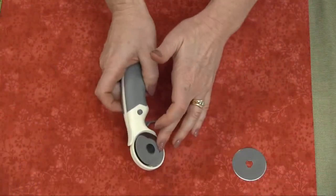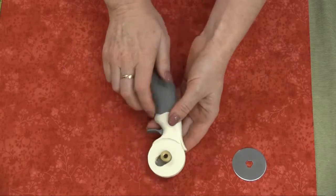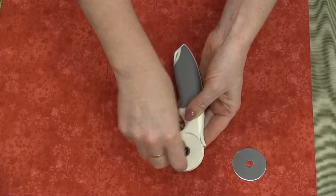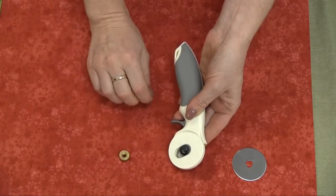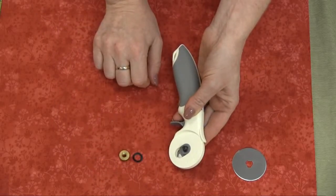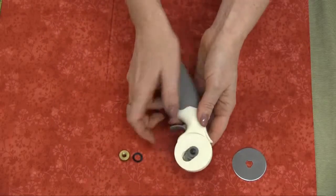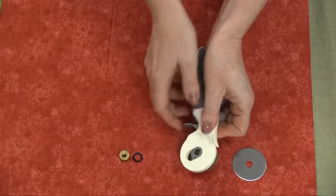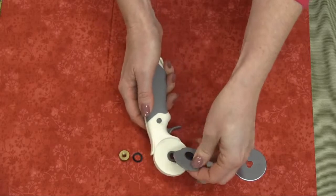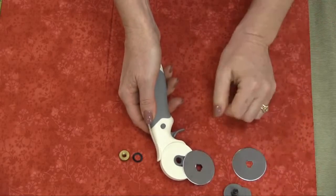To replace the blade on your rotary cutter, it's really easy. All you have to do is undo the screw first of all. I always say place it on the table next to the rotary cutter. Then take the washer out and place that on the table. Now to remove the safety guard, just simply push on the screw there, and you'll see that releases the safety guard — it just pops off. Place that on the table.